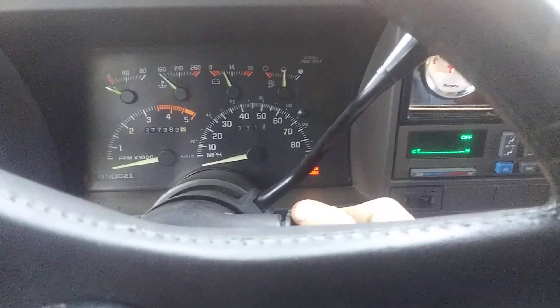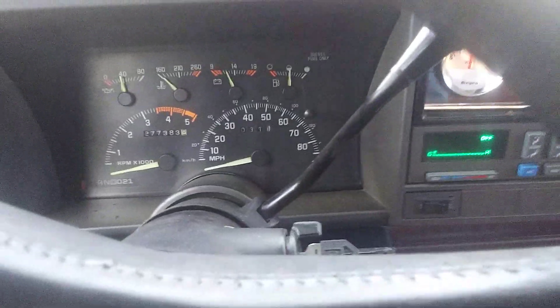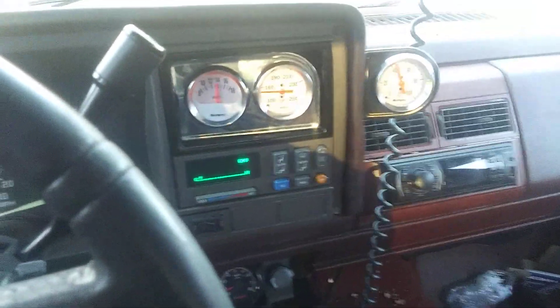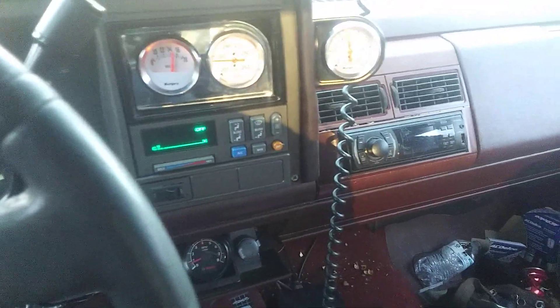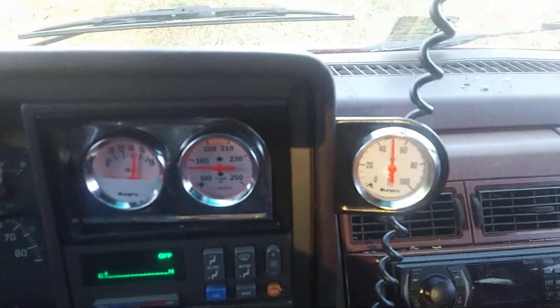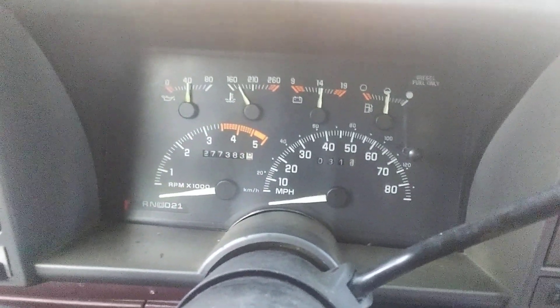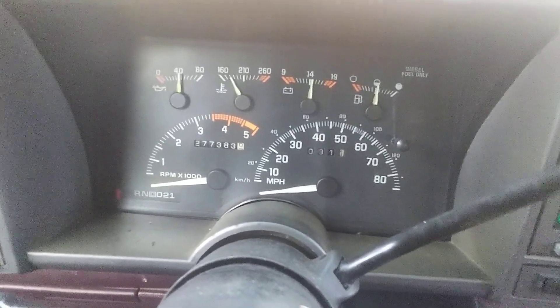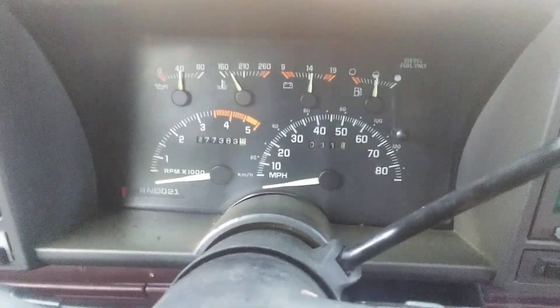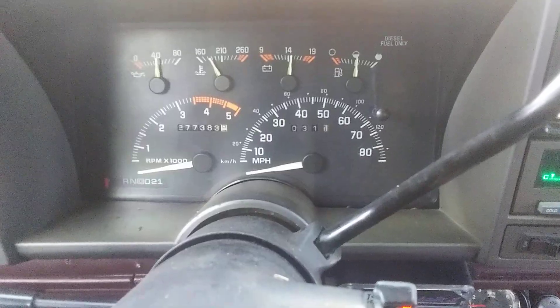I don't know how well you're gonna be able to pick up that sound but it's very loud — I've got the windows closed right now. Oil pressure, temperature, voltage — most of those gauges are working. The only thing that's not working is the tachometer on the left side down there. I'm not sure why it's not working because I do have the signal wire connected to the coil and distributor.